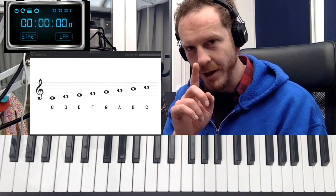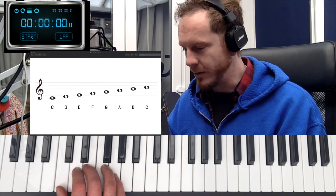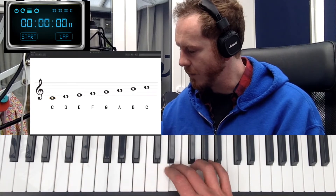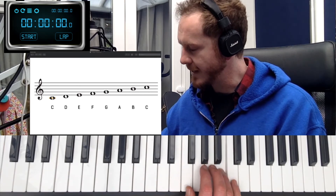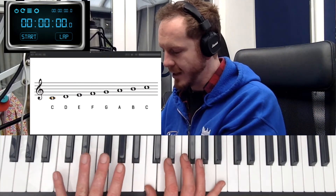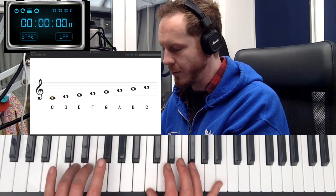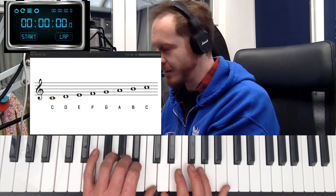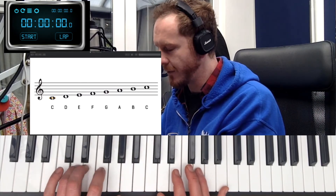I'm going to show you how it all works. On your right hand, as in lesson one, you start on C and it goes one two three one two three four five. Then it comes back down five four three two one three two one. With your left hand it's the opposite, so it starts on five: five four three two one three two one, and then comes back down one two three one two three four five.